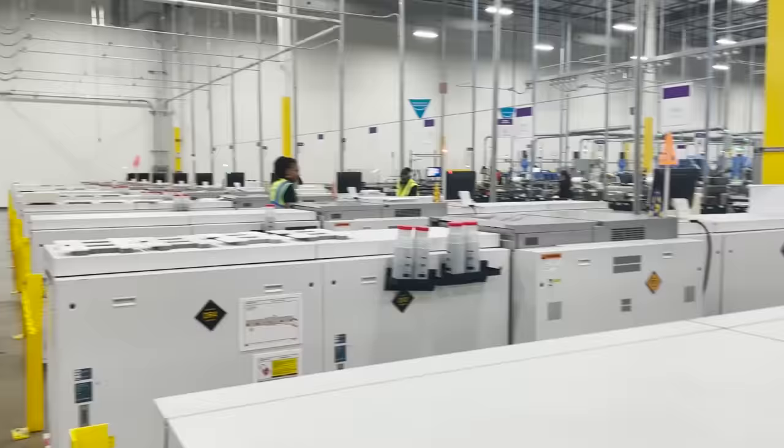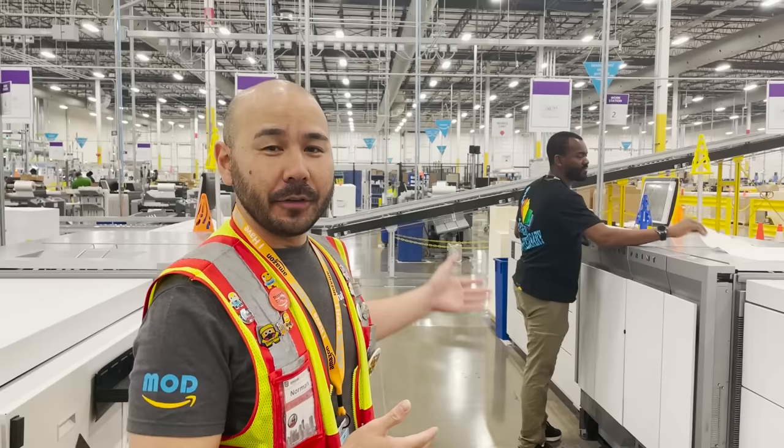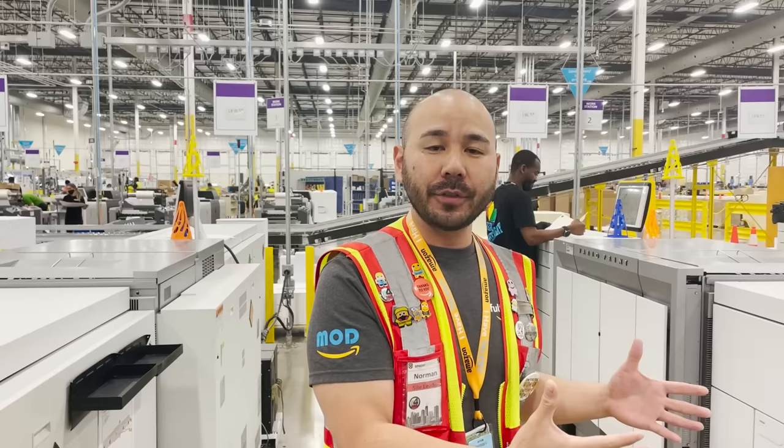We have a large fleet of printers — quite a bit, and this is just one side of our building. These printers require a lot of maintenance. We have folks like Devo here who do our L2 maintenance to maintain these printers in partnership with our vendor, Canon, to make sure that these printers are producing quality products and quality books for our customers.